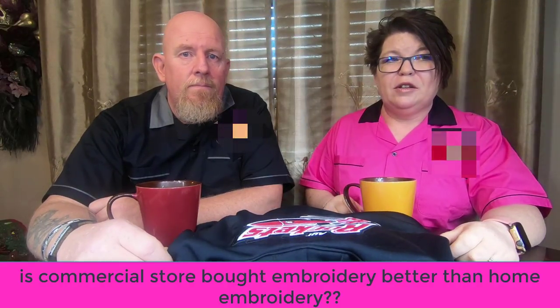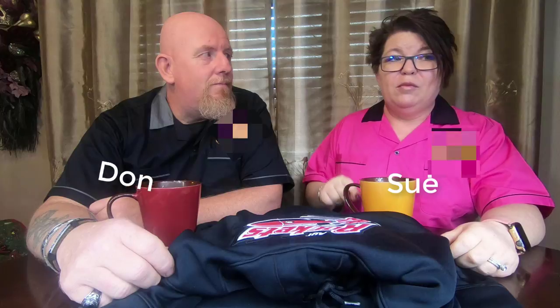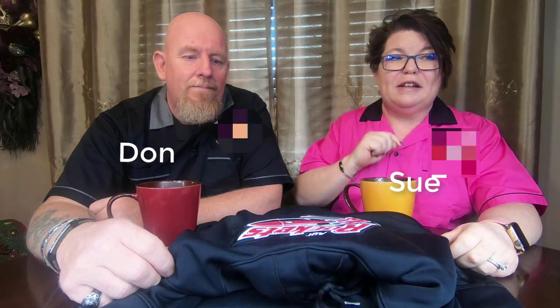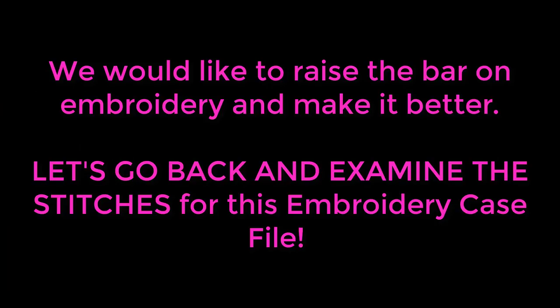Welcome to the Embroidery Case Files, where we answer the question: is commercial store-bought embroidery better than home embroidery? My name is Sue and this is Dawn, and we're going to try to answer this question and close yet another case. The Embroidery Case Files is meant to be educational only — we want to show commercial errors in embroidery, how much people pay for these errors, and how much you can improve your embroidery skills by not making them.